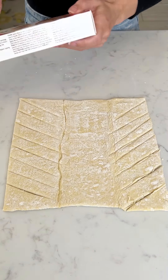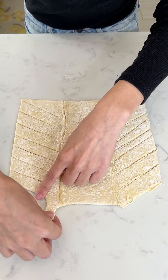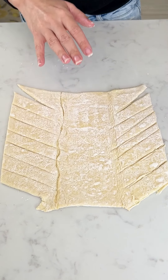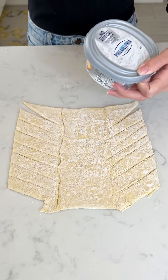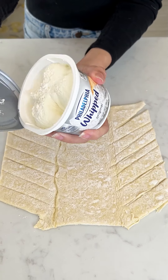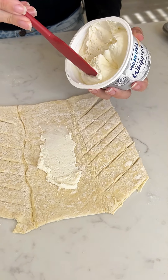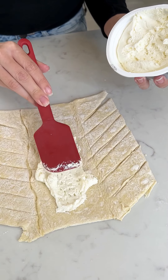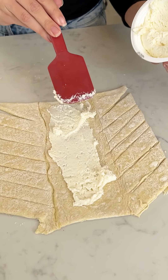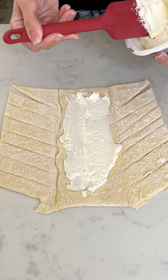This is just my puff pastry that I let thaw out. Go ahead and grab those corners off. That looks perfect. I'm gonna grab some whipped cream cheese, a spatula, and just spread it right in the center. What we're making today is a yummy breakfast pastry — super easy, so quick, just a few ingredients.